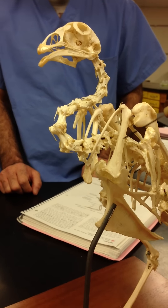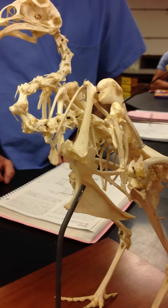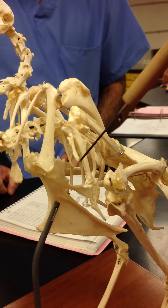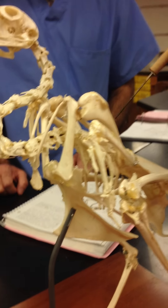Here's the furculum, coracoid, humerus, ulna, radius, carpometacarpus. Here we have the scapula.